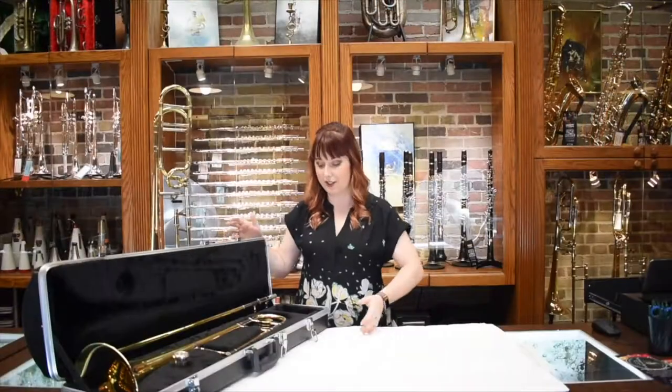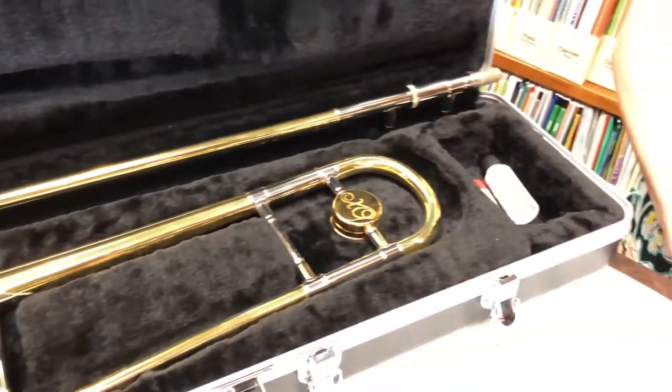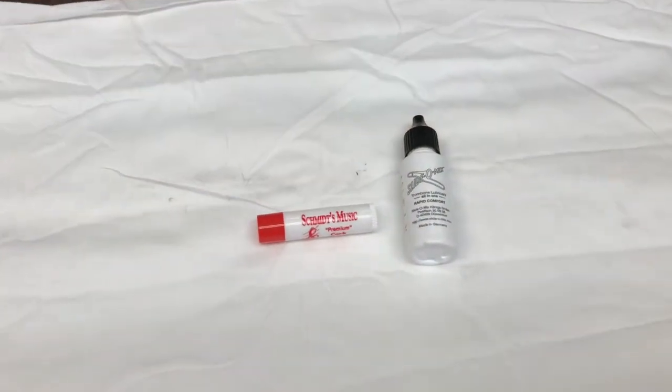When you open your case you're going to see the bell part of your trombone, the slide, your mouthpiece, and then we also have oil and grease that we're going to use a little bit later.